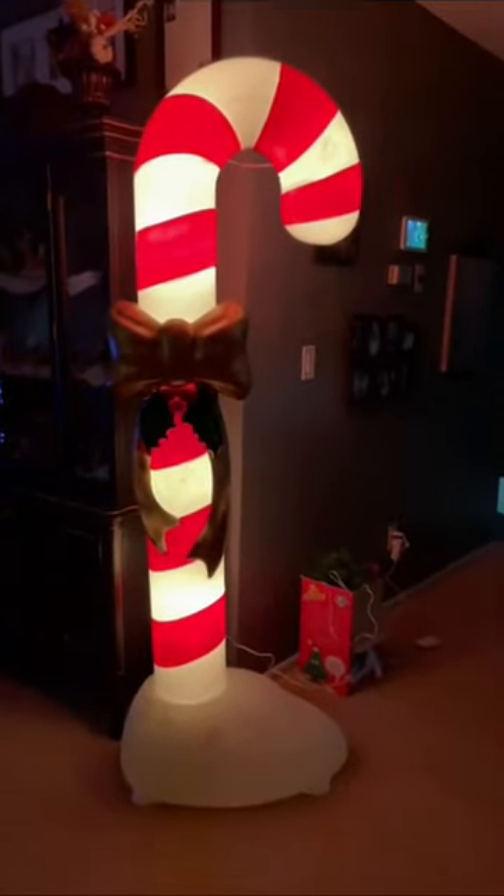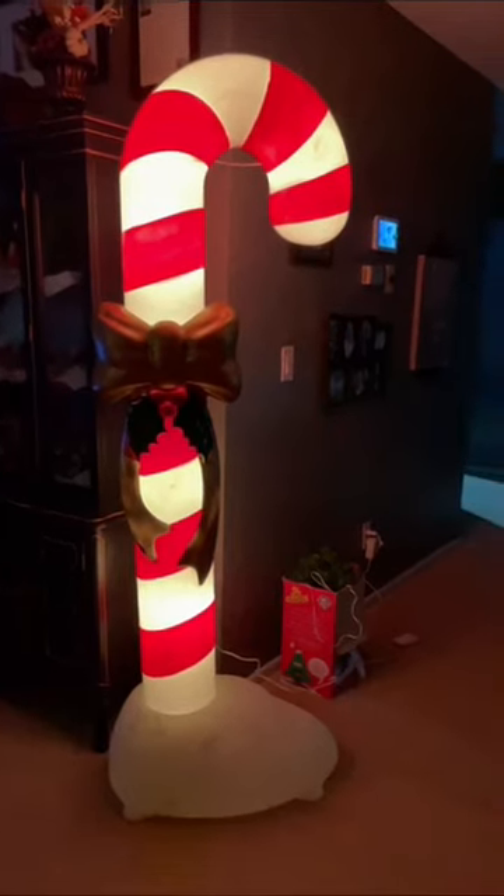Look how sparkly it is — I am a sucker for sparkly things. It's also got these little holes so you can secure it into the ground. There it is all lit up — look how beautiful! It's pretty bright.